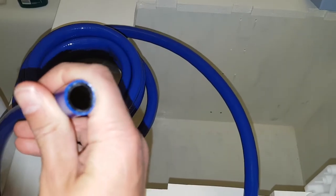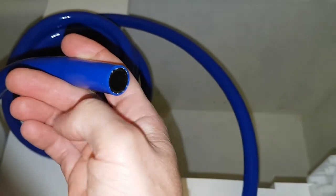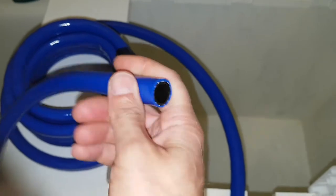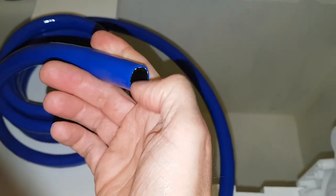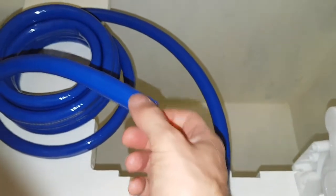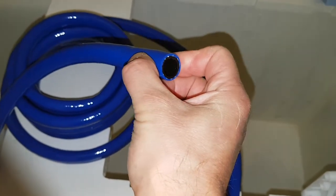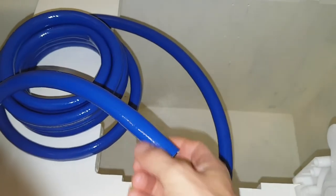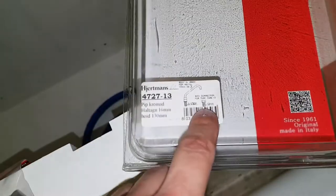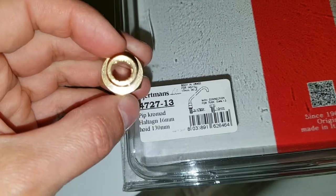This is a drinking-water-approved hose. It's supposed to be a bit more clean on the inside than normal PVC — you know, the gardening hoses. This one is cleaner so that algae doesn't stick on the inside, supposed to be better than a normal gardening hose. The faucet is from Aravon, made in Italy, and you've got a 13 millimeter hose, which is half an inch.